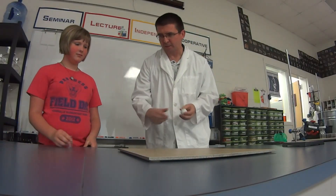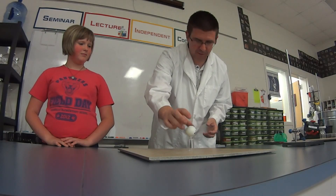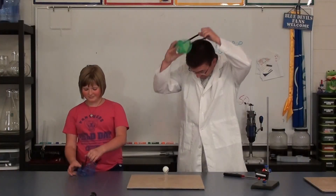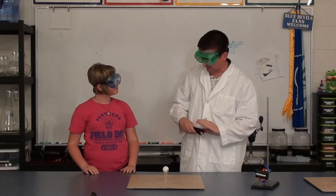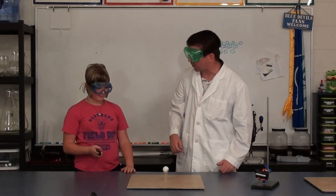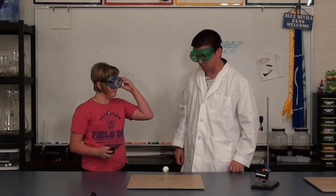If you'll pass me that little glass vial, let's just sit this down and put your goggles on. Riley, I just want you to take the lighter and hold it underneath the ping pong ball. You'll have to hold it for a few seconds — hold it until you see the ping pong ball start burning.